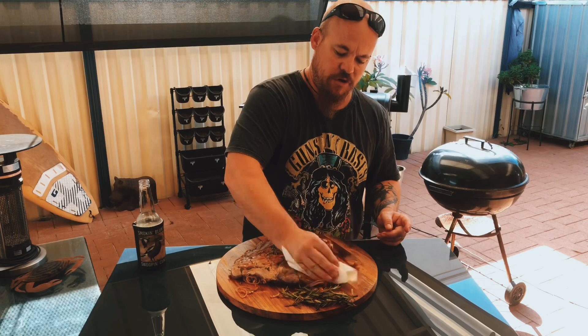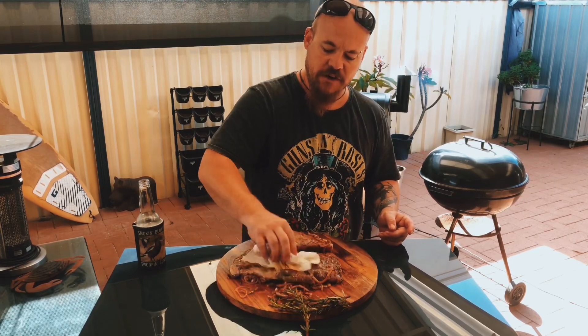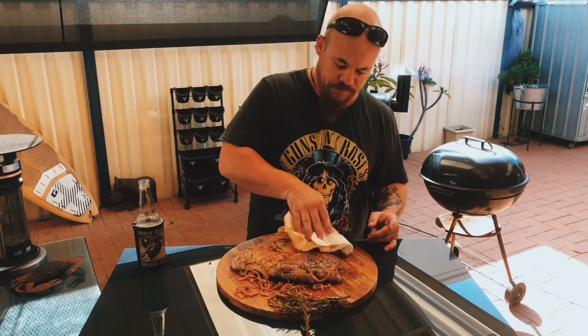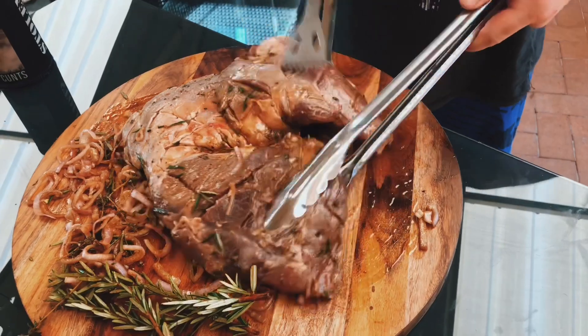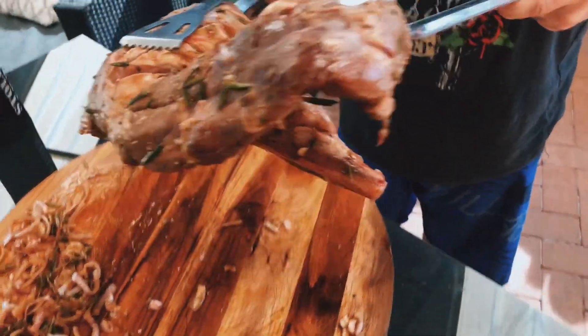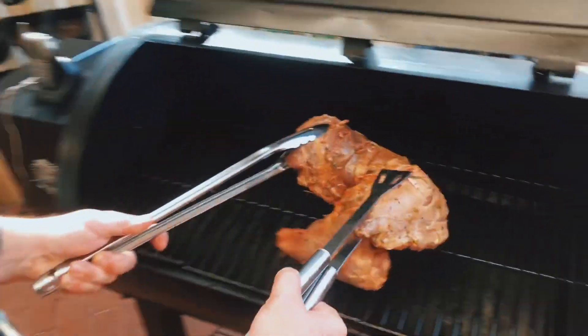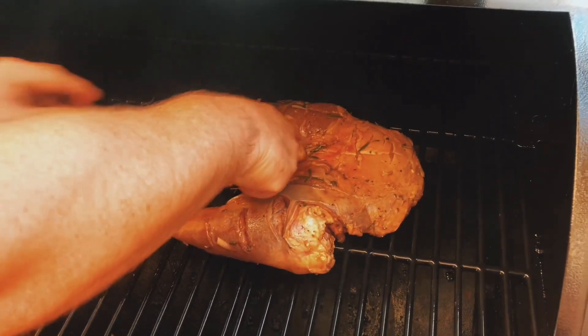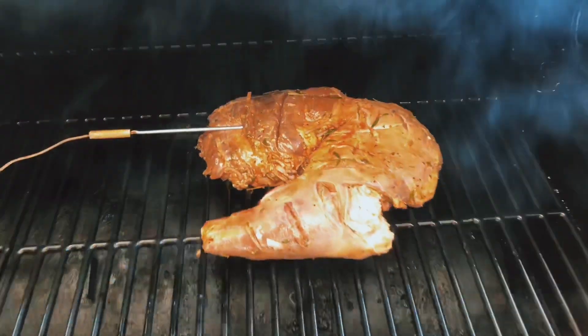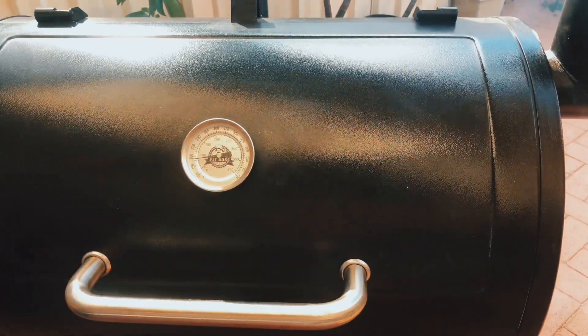So it's gonna go on the smoke now, probably for about an hour. I've got it set at 120 degrees Celsius — that's 250 degrees Fahrenheit. I've got the thermometer in there anyway, it's gonna tell us when it's done. I'm gonna let the internal temp come up to about 125 degrees, take it off, let it rest, then we'll throw it on the coals. In the meantime, let's smash a beer down.